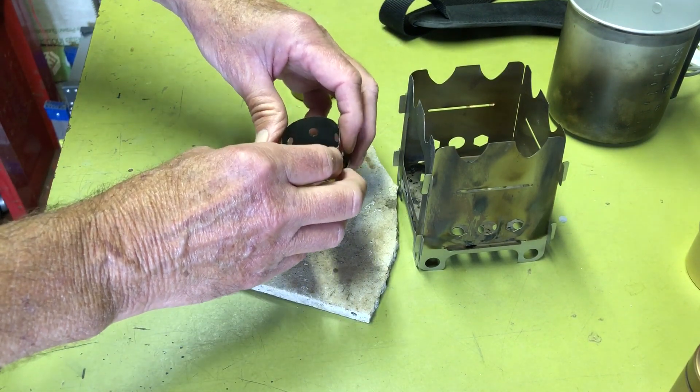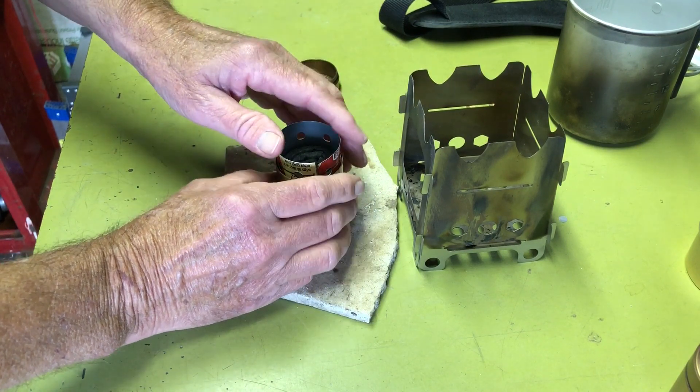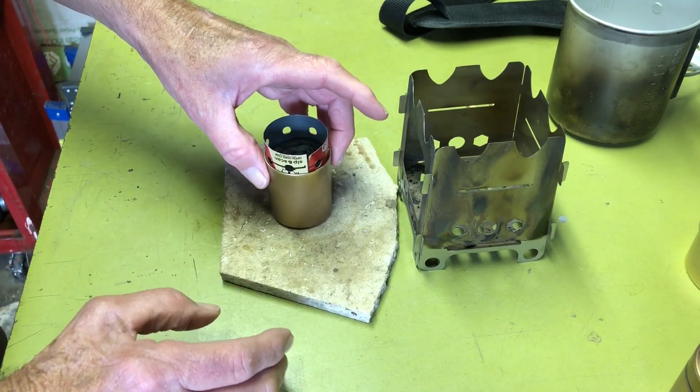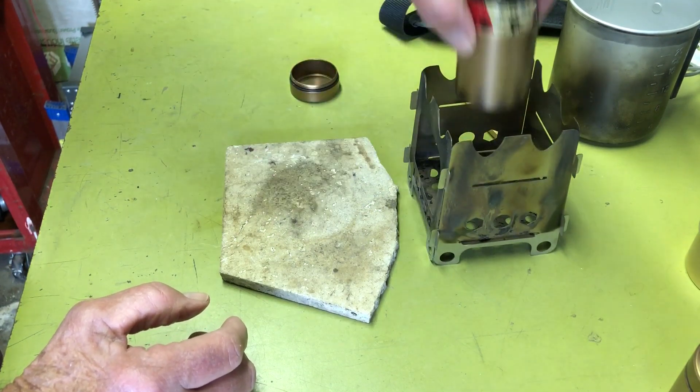Let's fire this baby up and I'll show you what it looks like when it burns — the difference between the turbo and the non-turbo. I'm wondering if I should do this inside the pot stand.